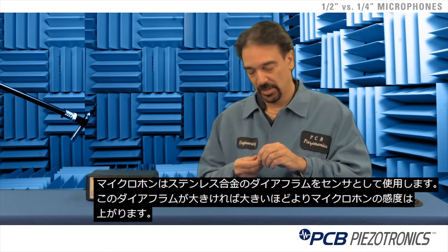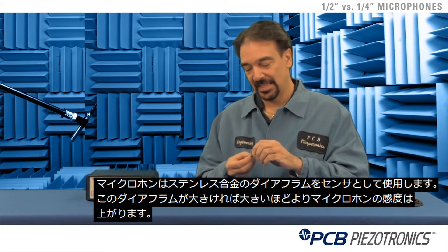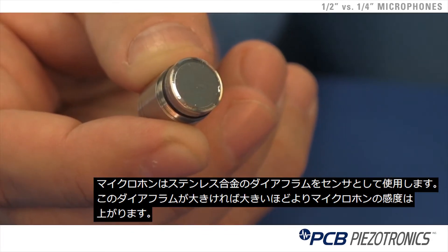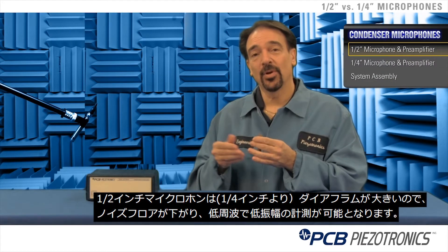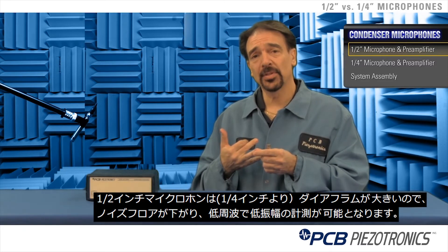The way a microphone works is we have a thin metal stainless alloy diaphragm that's used as a sensing element. The larger we make the diaphragm, the more sensitive we can make the microphone. With a half inch microphone, the larger sensing element gives you a lower noise floor level, enabling you to measure lower frequencies and lower amplitudes.